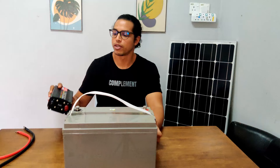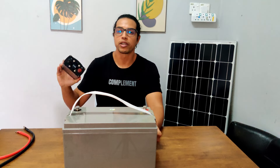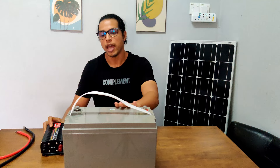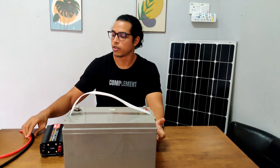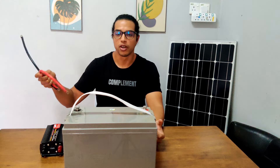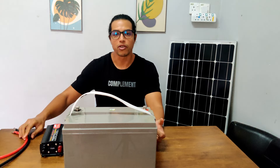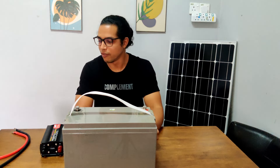For example, as mentioned before, I'm using a 500 watt inverter running on a 12 volt battery, and for that I'm using 3 gauge wires. Thank you for watching — I think that's it for this video.